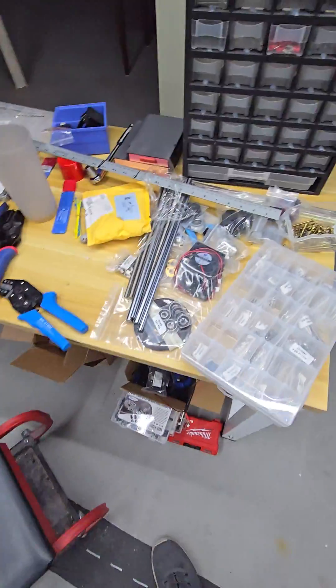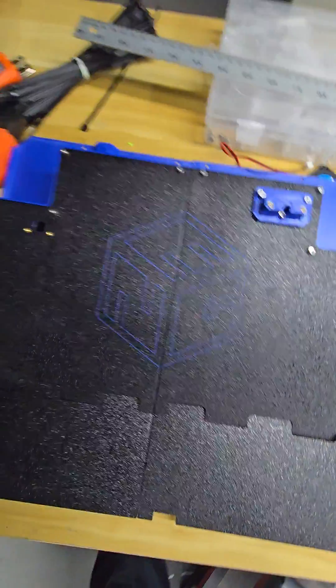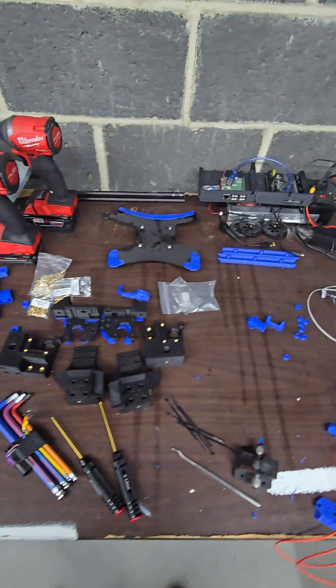And then over here we got the workstation. Got another NG in the works — just a little glimpse of the madness going on.